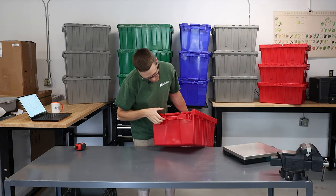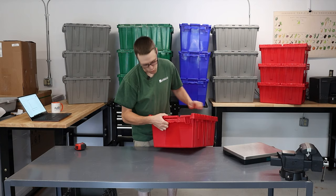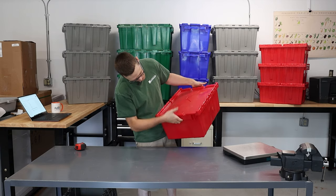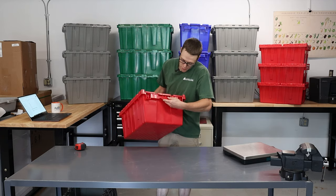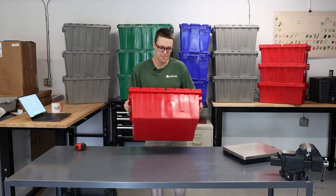I'll loop back to this red one here just to show you this handle — how it has a little bit more flex. That's probably one of the spots where you notice the difference between these totes versus those. It's got a good grip, but maybe a little bit more flex within the handle. That might be a wear point — those might flare out and maybe break over time.